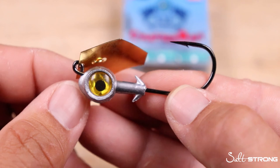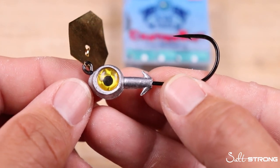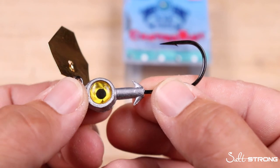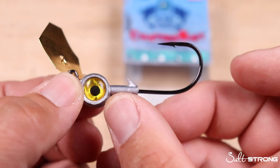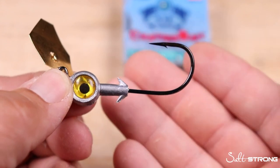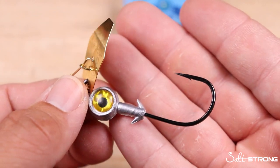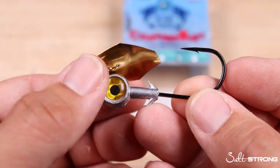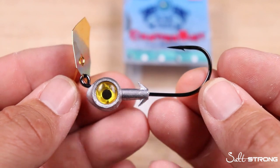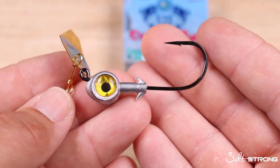The Z-Man I-Strike Chatterbait comes in two different hook sizes: a four-aught and a five-aught. We opted for the four-aught because the shorter shank offers better versatility if you want to use three-inch, four-inch, or five-inch soft plastics. They also come in a couple of different weight sizes from quarter ounce to three-eighths and half ounce, and we chose the three-eighths ounce size for two different reasons.